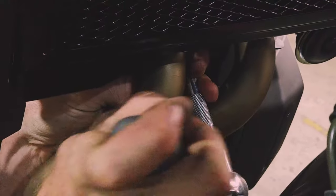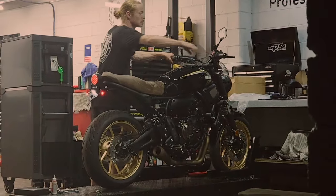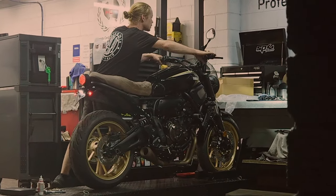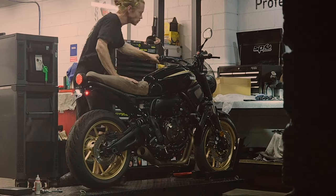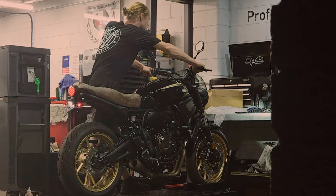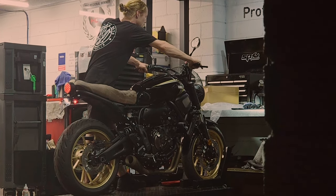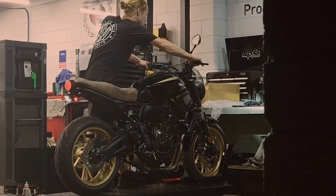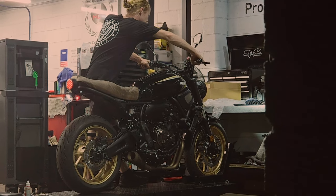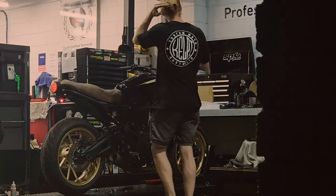Lastly, we'll just double check that those header flange nuts are tight, and with that we're ready for startup. Here it is without the baffle, and this time with the baffle installed.